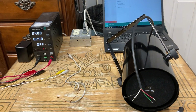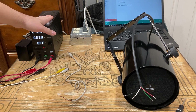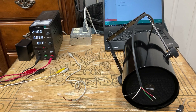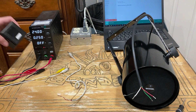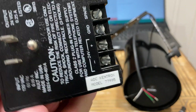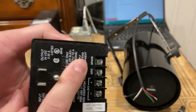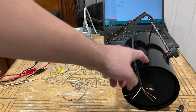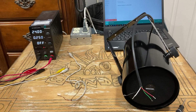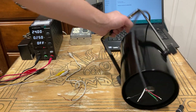For my power source here I have a variable bench power supply set to 24 volts at 250 milliamps. But ideally you want to use a dedicated power supply like this or something equivalent — this particular one was designed to drive these speakers.